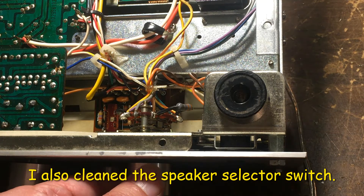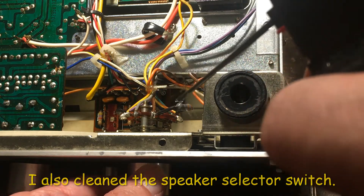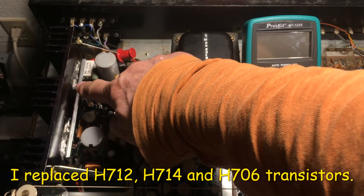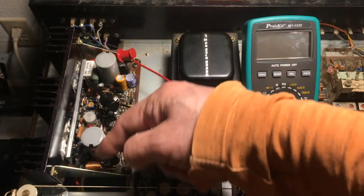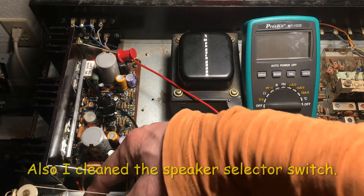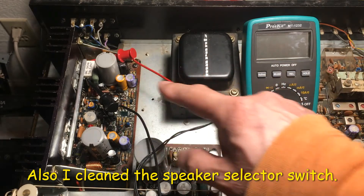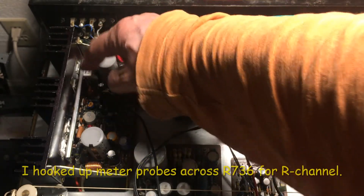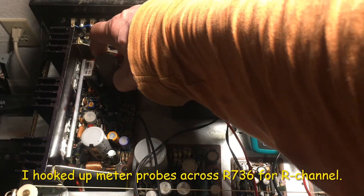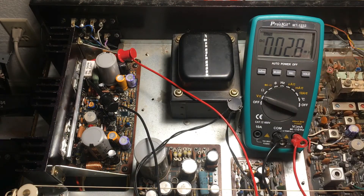I'm going to clean up the switch with the contact cleaner. I replaced these two transistors here — the power transistors — and cleaned the speaker terminal. Now I'm ready to do the test again. I hook up the meter to the resistor and I'm going to turn on the meter and turn on the power.